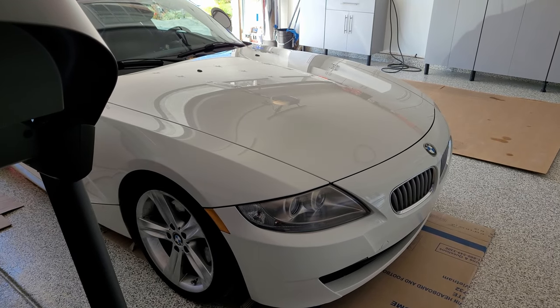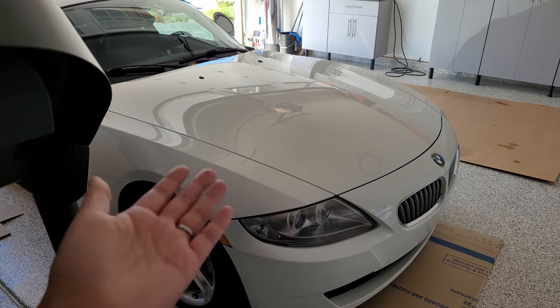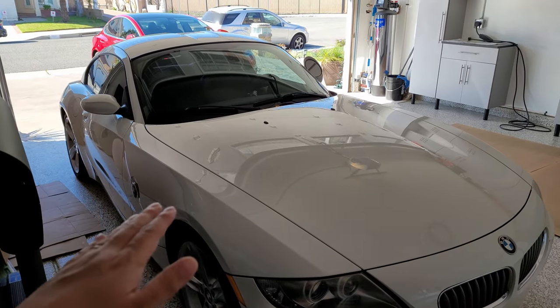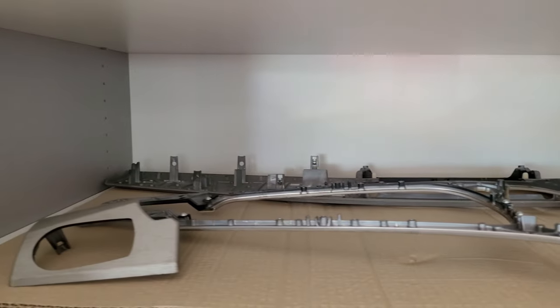Hey, how's it going everyone. I just wanted to share with you something I recently purchased because of something I didn't like about this car. If you've been paying attention to the channel you should already have an idea of what I don't like, but let's just get into it and find out.